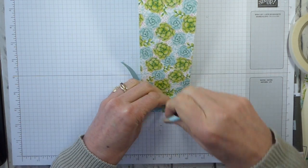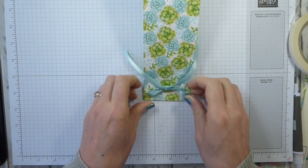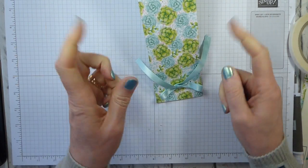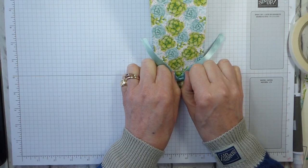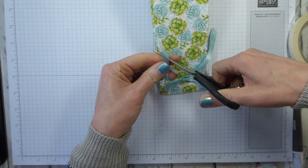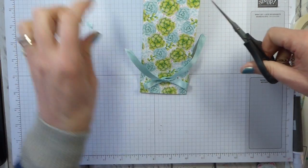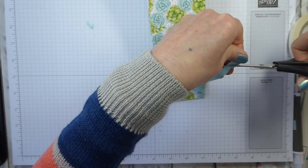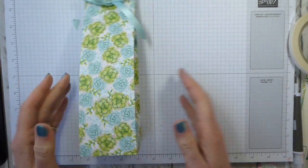At the front we can tie a bow. I always tie bows for these sorts of things kind of upside down, because the way I tie my bow I get the ends going down rather than up. But it really does depend on exactly how you tie your bow. Then just trim the ends — one, two — and that is our basic bag.